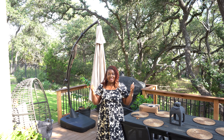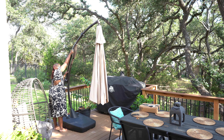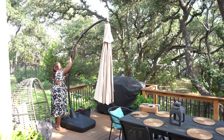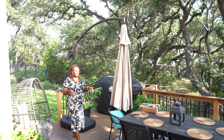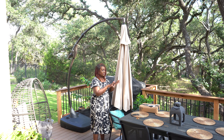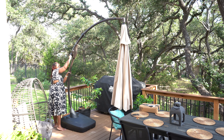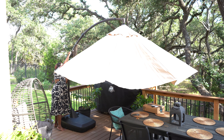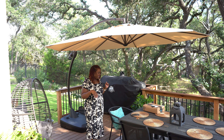Now that you understand how the umbrella works, let me show you how I actually use it because there are a number of ways to do this. If I wanted to cover the entire part of my table, I would dial the lock down to the left, push it all the way up, and then lock it back in place before I open it. Once I'm ready to open and I have it locked in place, I simply wind the dial to the right until it locks. And voilà — we have an umbrella.